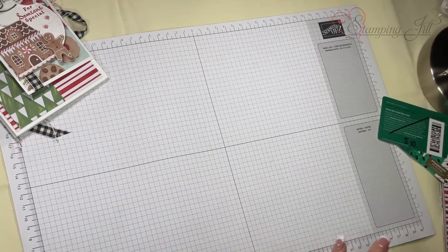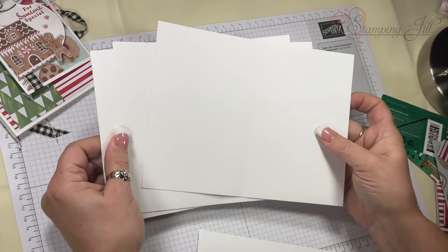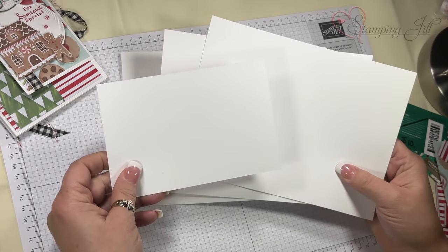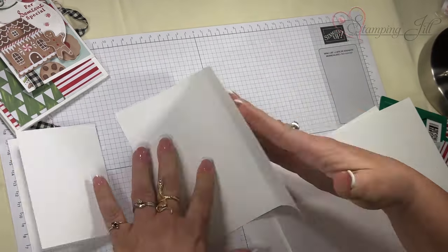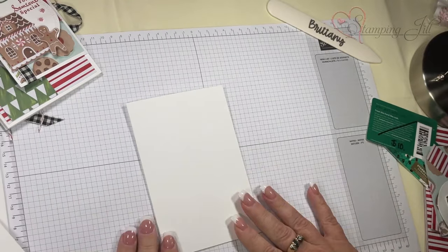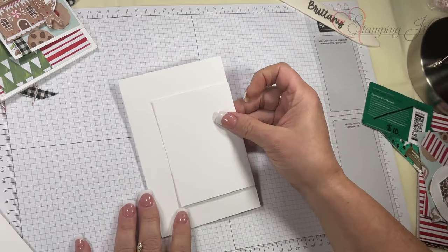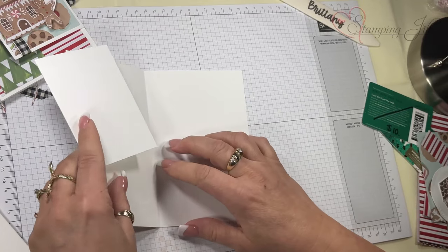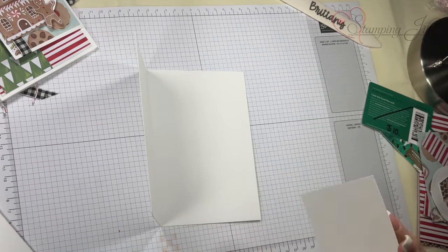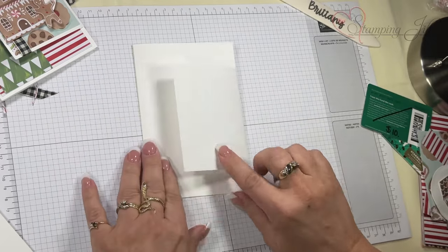I have everything cut, so what I'm going to show you is basically just the assembly. I'm going to start with three of the large memories and more cards and then one of the small cards. I crease these, then take the small card and put it on the inside. My adhesive of choice is Seal Plus — I just eyeball it and put that down, which creates that first flap.